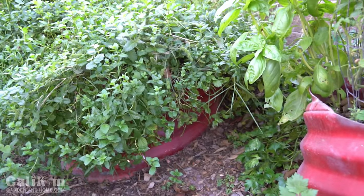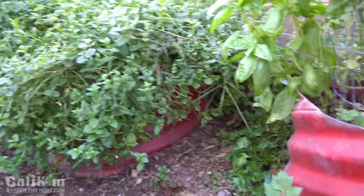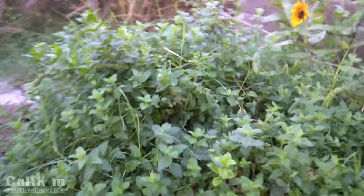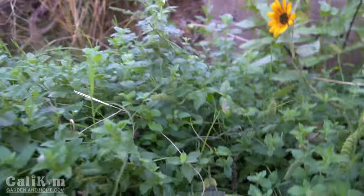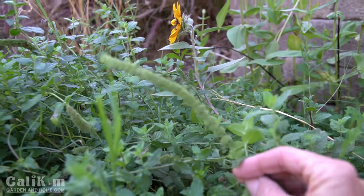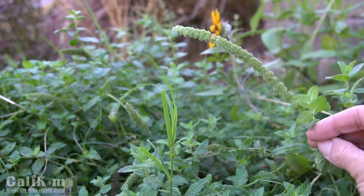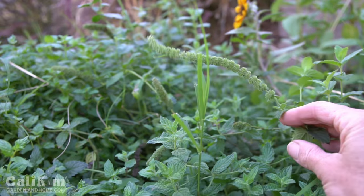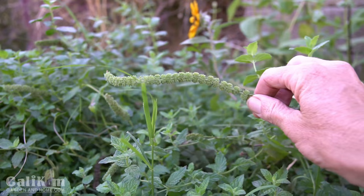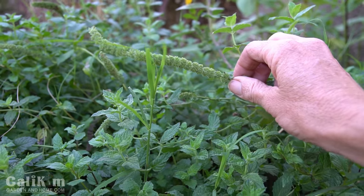The second tip I like to do with mint is to trim it regularly. Getting a little closer, you can see it's starting to develop some little seed pods — they're starting to flower and go to seed. The flowers are really pretty, kind of a little purple flower, and the bees really do like it. But I'm going to trim this back today because if these start dropping in the garden I'm going to have little mint sprouts absolutely everywhere.